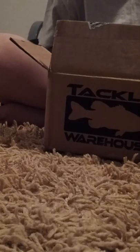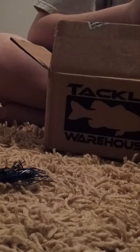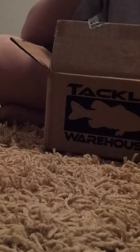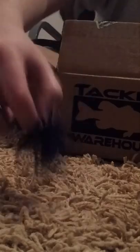And here's a good look at what you're supposed to rig it on. Got a nice little weed guard going on here — just lift it up, put the trailer on there, and then put that back down. It's a pretty neat little jig. I think it's got like 60 strands on it, so that's going to be pretty cool.